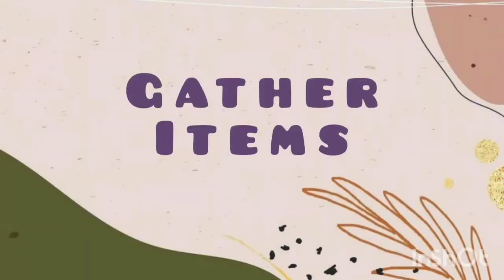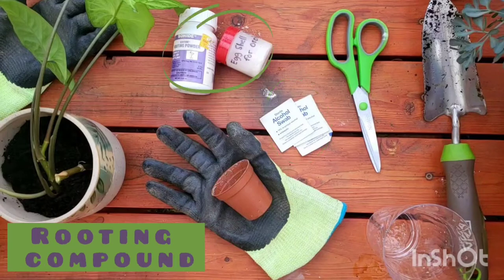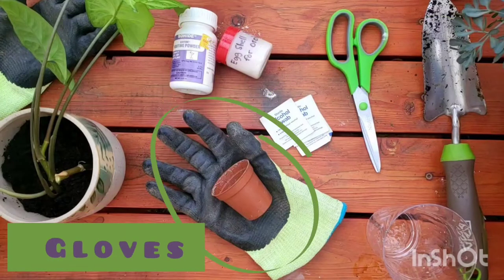We are going to talk about the items you'll need to gather. You'll need a pot, alcohol swab, rooting compound, scissors, a trowel, and the plant you're going to propagate. Gloves are optional.